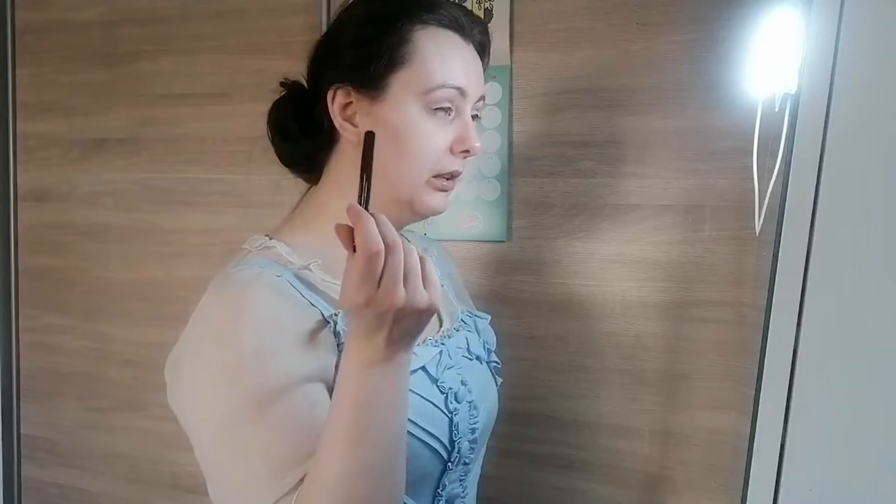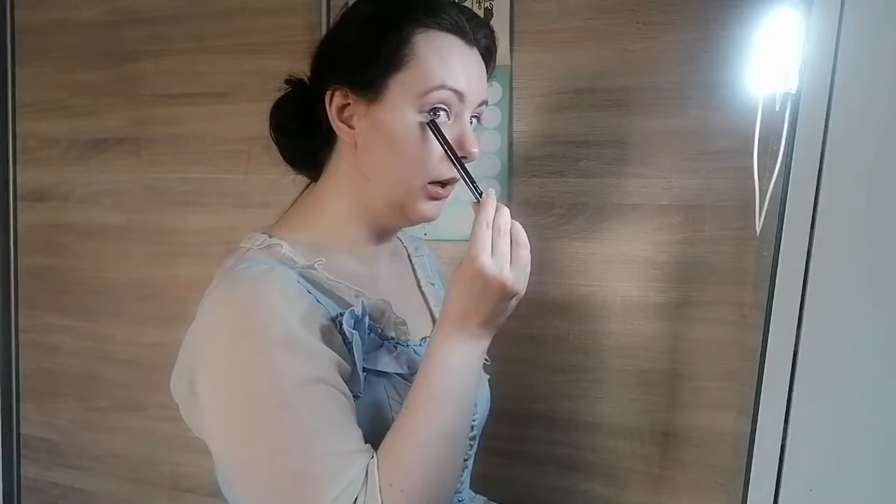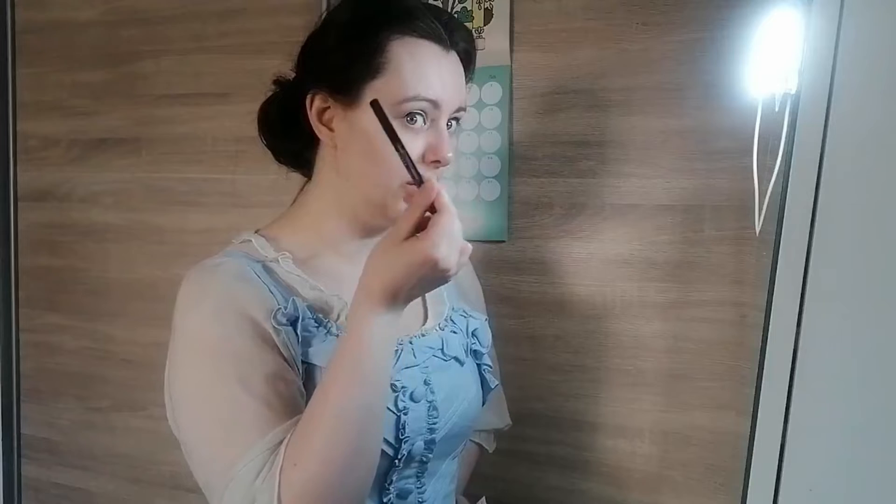I only fill it in to roughly where my eyelid ends, then do a flick from there. I draw a tiny dot roughly where I want the tip of my wing to be and connect it by following my lower eyelid up, then joining that tip to the line I've drawn in as straight a line as possible. I aim for the dot to be where the light shadow meets the crease. It's easier to add than to take away, so I start conservative and adjust from there.